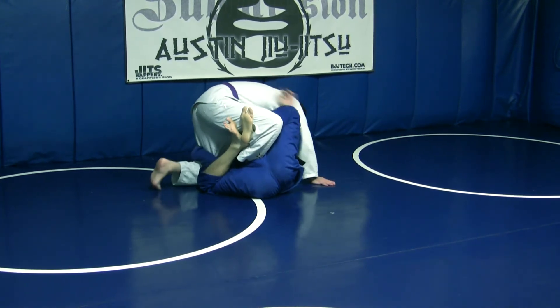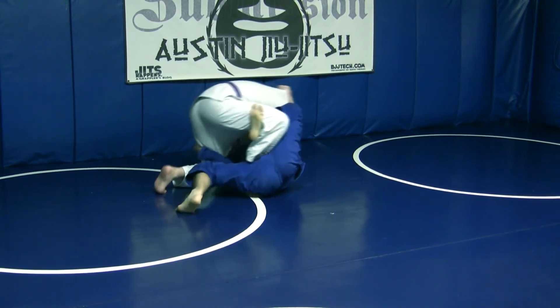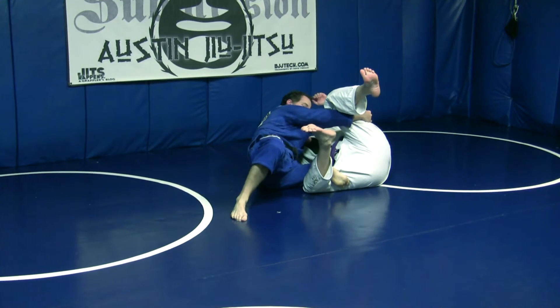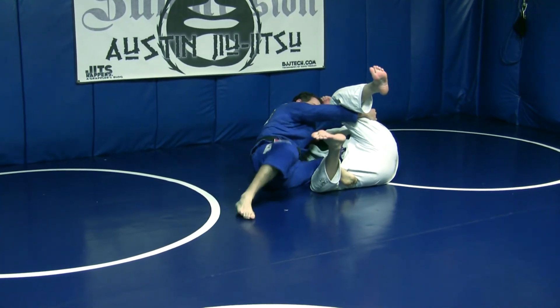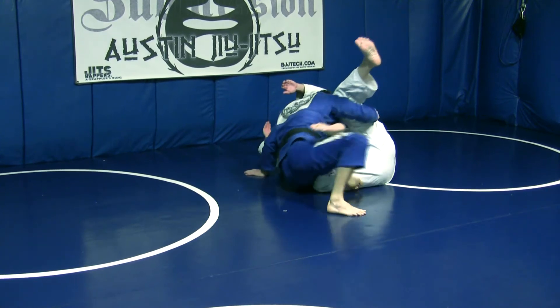If you just want to sweep, that's fine. Take his posting arm here, just like this — he's all yours. Or, once you do sweep him, you can come up that way.